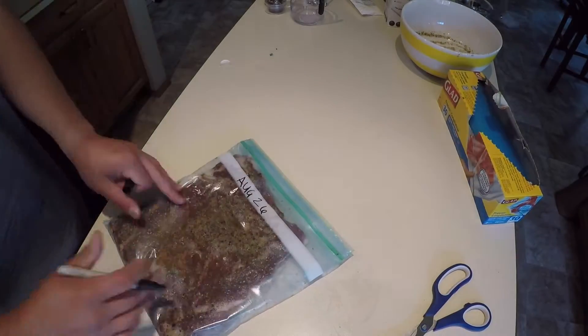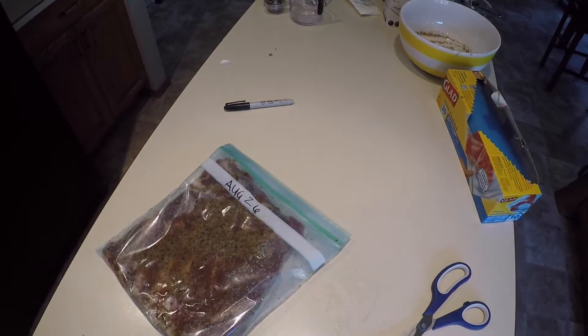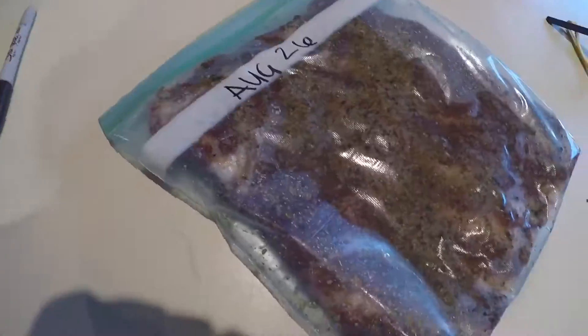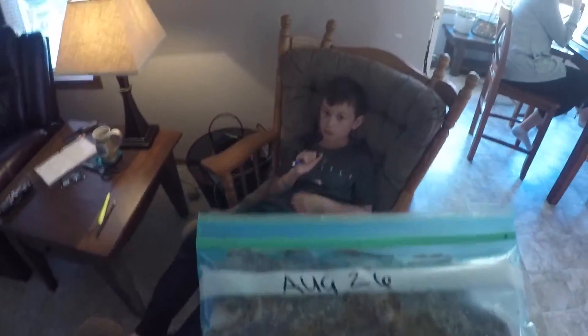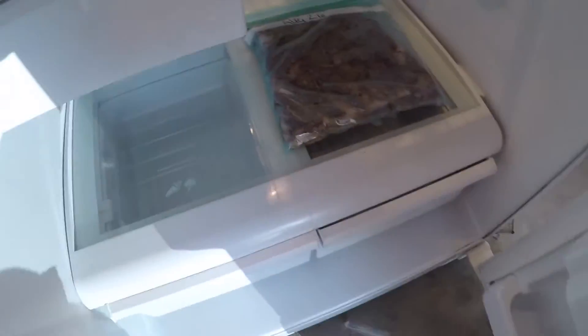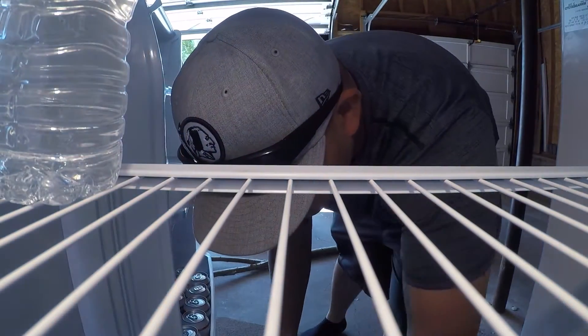I wrote the date on the ziplock bag so it tells me which side I started off on, and since it's seven days I don't lose track. I'm putting this in the refrigerator in our garage. Every morning I'll wake up at the same time and flip it to the other side. I'm also placing it on a baking sheet — the last thing I want to do is make a mess in the fridge and have to clean it up later.